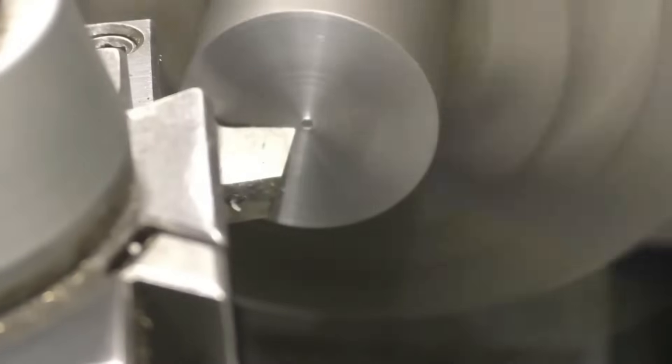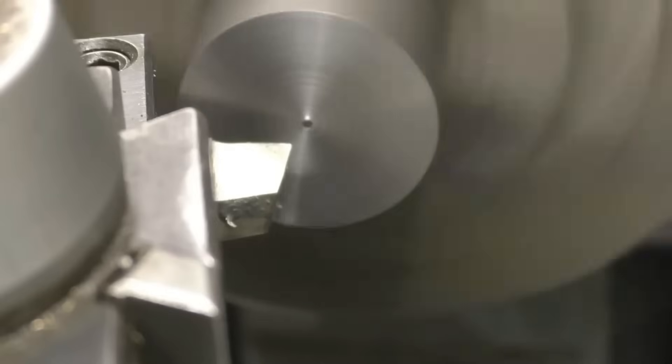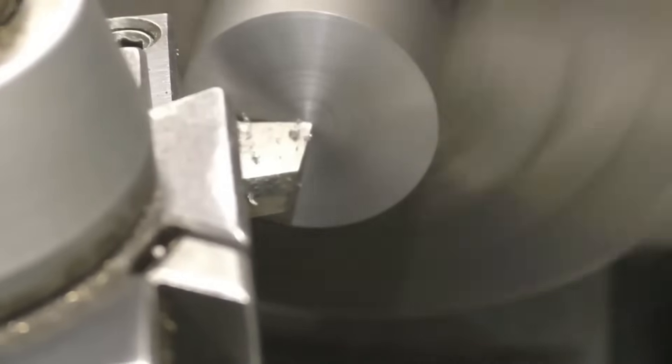Carefully bring your tool out so it's touching — take a little cut on it. You can see there it's left a little bit on the end of the workpiece; that's because the tool is slightly below center height. We'll lift it up slightly — still too low. This is possibly the most accurate method of setting up a tool to be on center height. Right, we've taken it all off — wind it out.